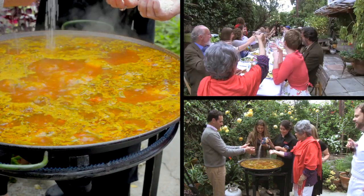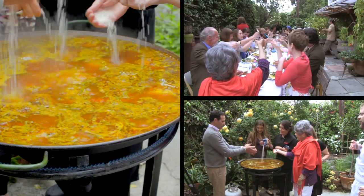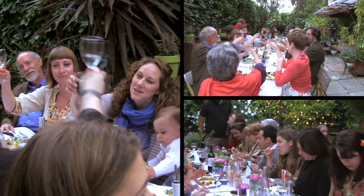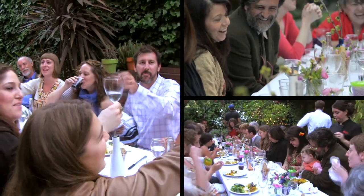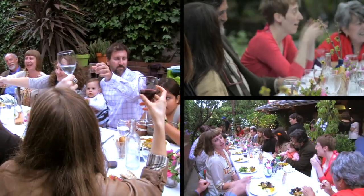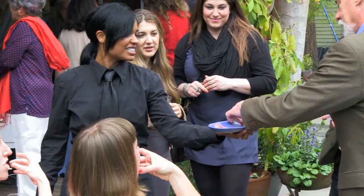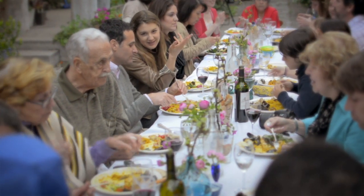It really brings people together. I have parties where families don't know each other very well, but cooking the paella brings them together because they can ask questions of the chef, talk about it with each other, and share an experience as the cooking is done right before their eyes. We offer a full professional staff of servers, bartenders, and chefs, and can accommodate any size party from 10 to 500 people.